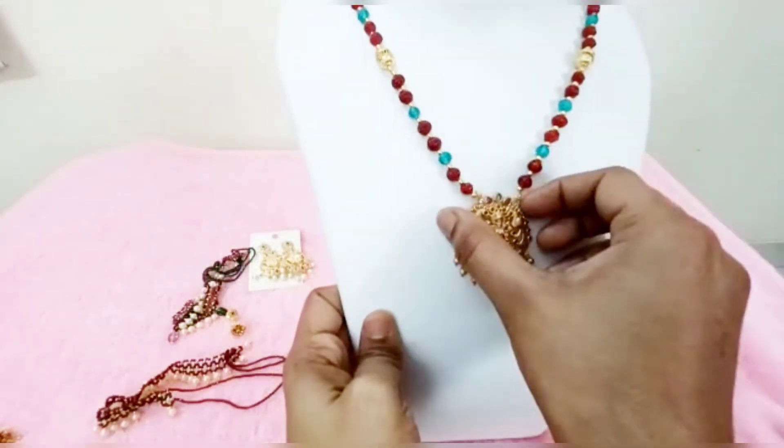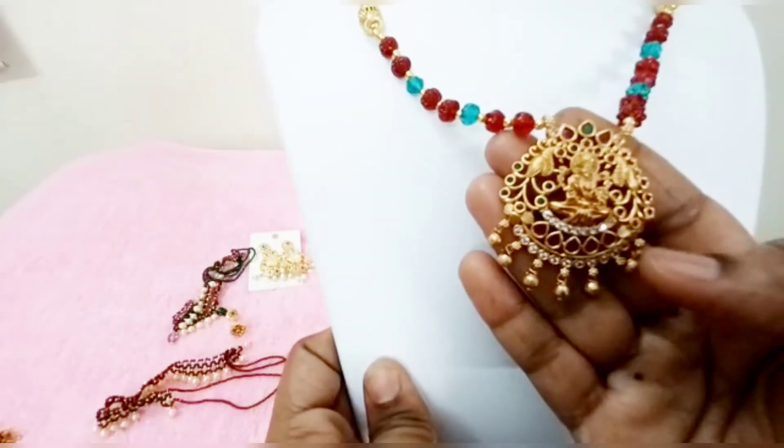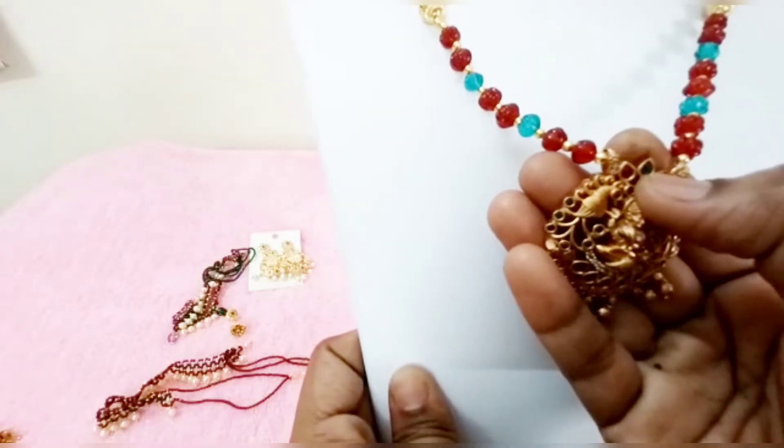First, let me show you our products. I am going to add a matte pendant. I will show the price in zoom. This is what we have done with gold ball designs. We also design ruby, emerald, and other stone combinations.